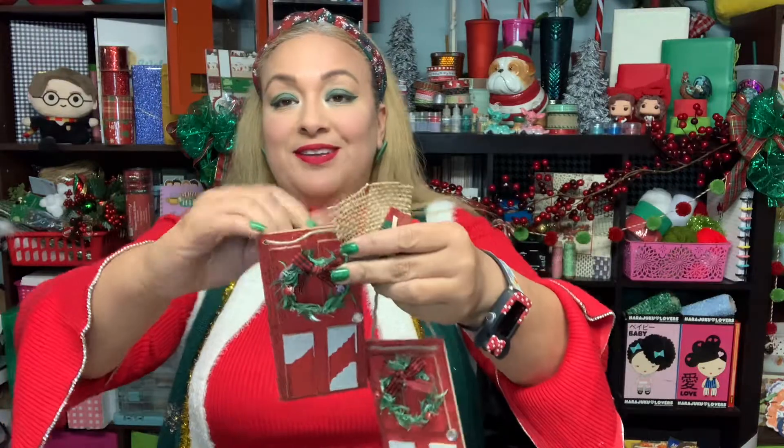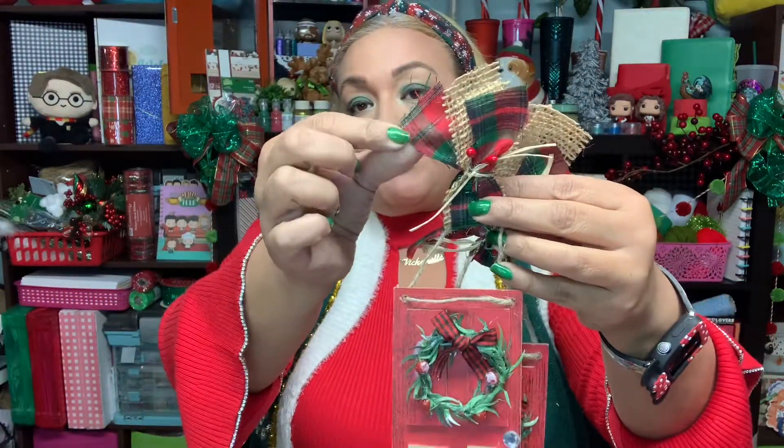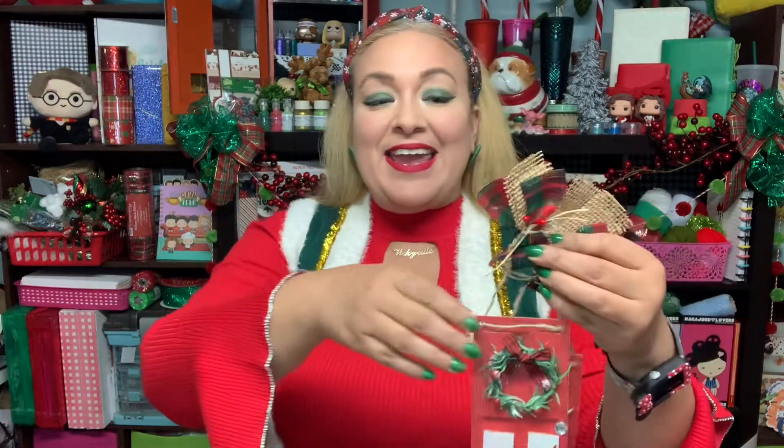Then I got these Dollar Tree tree doors — I thought they were super cute just as is, but I decided to spruce them up so when they're hanging on the tree they have a little bit more to them. All I added was a strip of that same fabric. I bought a yard, covered all those candy canes, made six of these tree doors, and I still have more than half a yard left — so one yard goes a long way! Then I added some jute and tied some Dollar Tree raffia, then added those same berries.